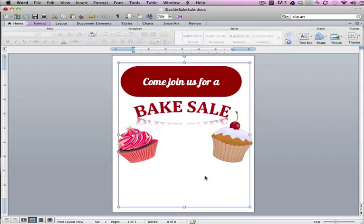I've added a muffin and I actually changed the color scheme a little bit because my original color scheme didn't go with the pictures. I'm kind of a nut like that so I like to keep them all on the same playing field. Now what I want to do is I want to add a text box.